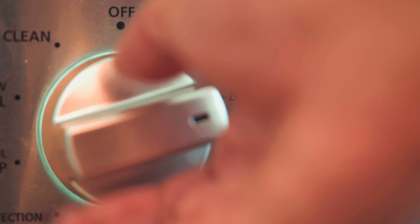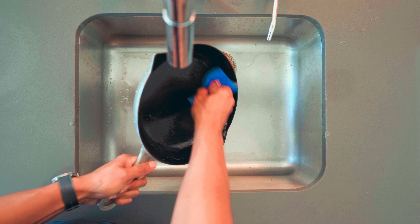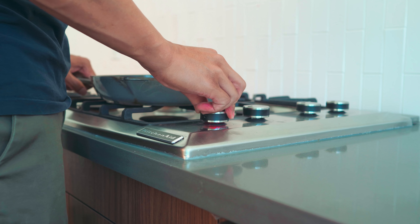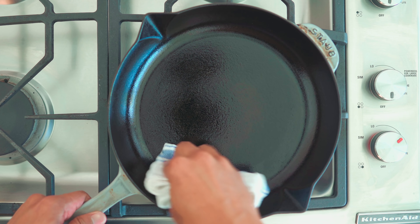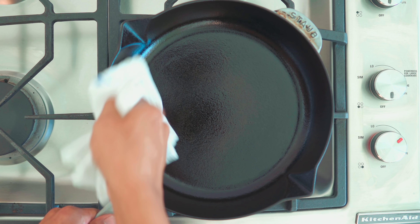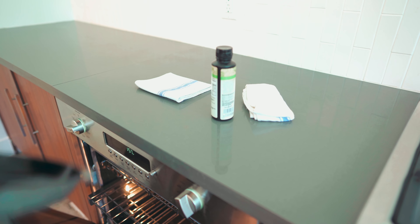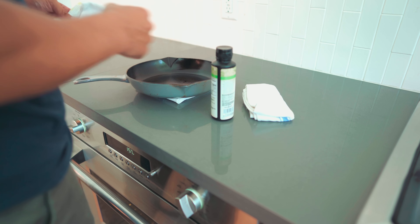To season a cast iron pan, first preheat your oven to 400 degrees. Wash the pan thoroughly with hot water and soap. Towel dry the pan, then place it over medium heat for 1-2 minutes. Use a high smoke point oil and rub it over the exposed iron. Follow up with a dry towel and wipe off any excess oil. Put your pan into your 400 degree oven for 30 minutes. Every 30 minutes, remove the pan and apply more oil. Repeat 3-4 times or until the desired surface finish is achieved.